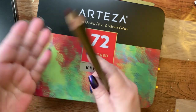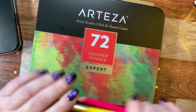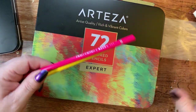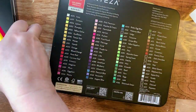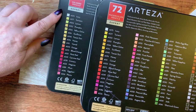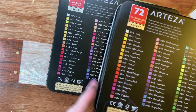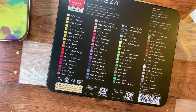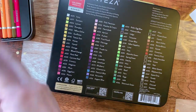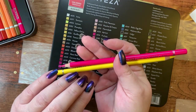One thing mentioned to me by one of my viewers is that the pencils are similar to the watercolor pencils. All the colors on this set and the watercolor pencil set are identically the same — names and numbers. So if you put them in the same order, both of your sets will be in the same order, which I thought was great.